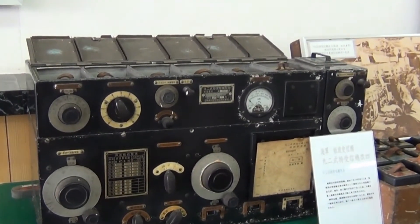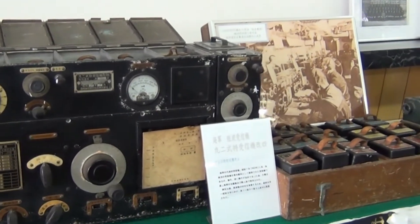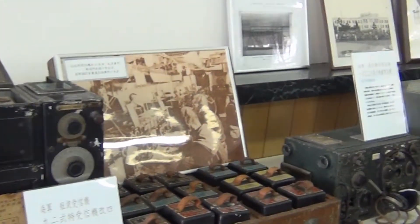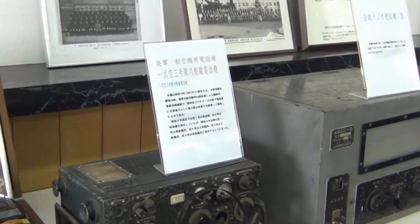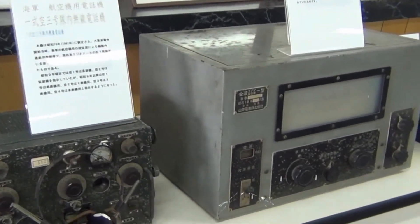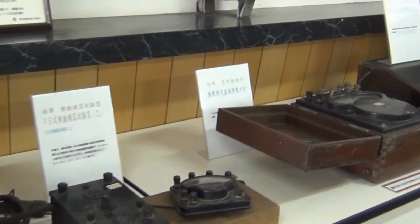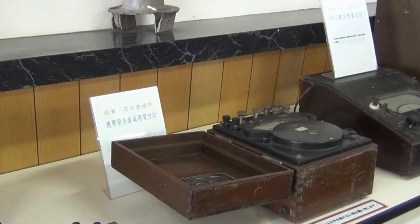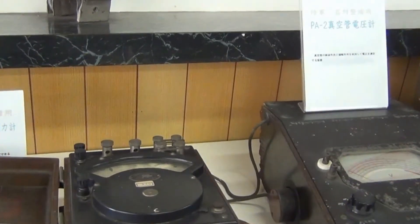This is a self-defense force base museum. You can see here old — looks like an encryption device, batteries, receiver. Some other stuff I don't know. That looks like a really old volt meter.